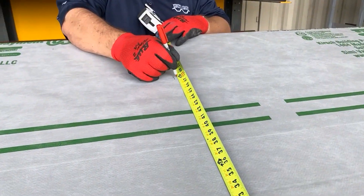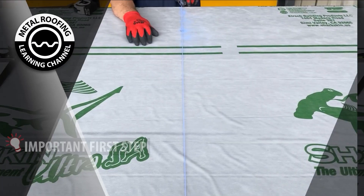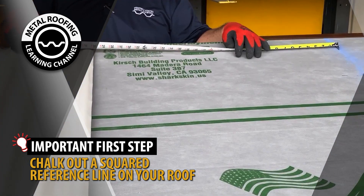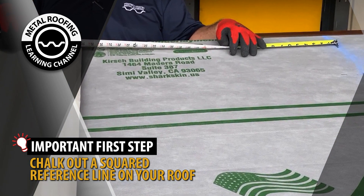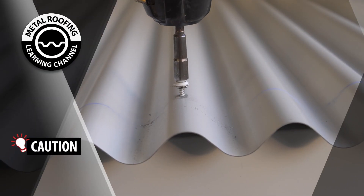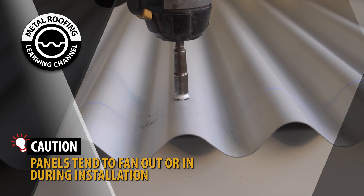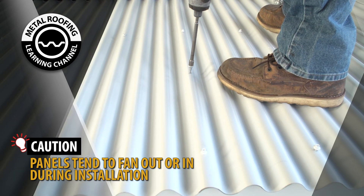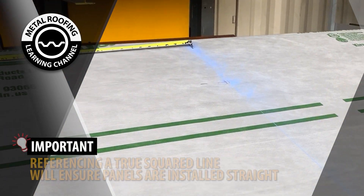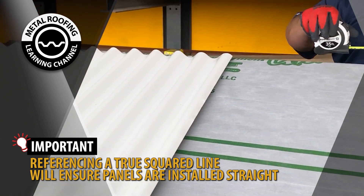Not all roofs are squared. An important first step before installing your panels is to chalk out a squared reference line on your roof. This will serve as a guideline to ensure your panels are going on straight. Often during installation, panels begin to fan out or in. This can happen if panels are over-tightened or simply from the weight of the installer walking on the panel. Having a true squared line to reference during installation will ensure panels are always going on straight.